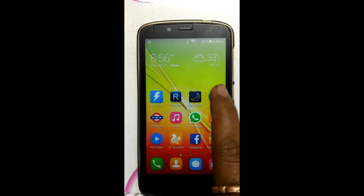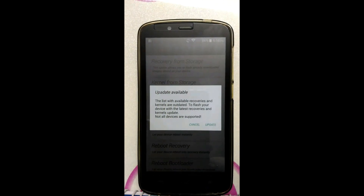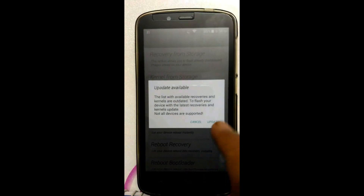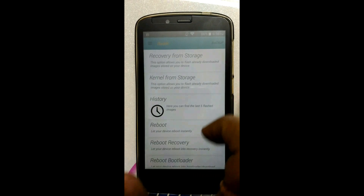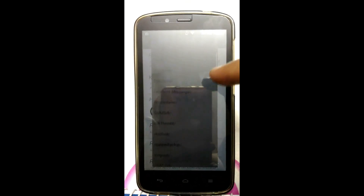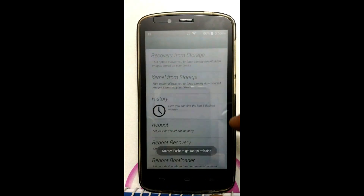Now install the Rasher app. Before proceeding further, take a full backup of all your contacts, SMS, and important data. Click here on 'Recovery from Storage' and search for FIELDS recovery, click on it, click on Yes. It will ask to reboot into recovery — click on Yes.